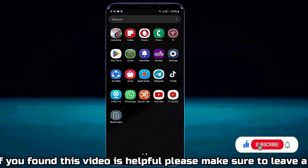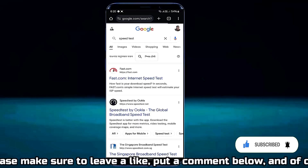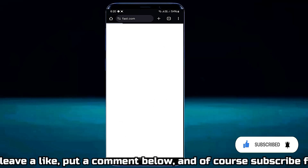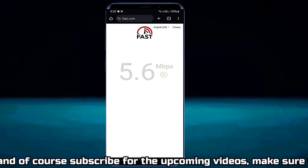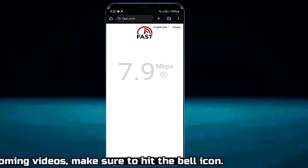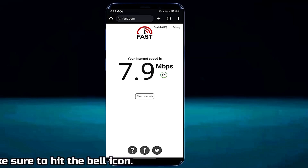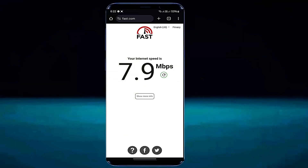After that, open an internet speed checker website and check whether your internet connection speed has improved. As you can see, after altering some settings my Wi-Fi speed has greatly improved. That's it, thanks for watching.